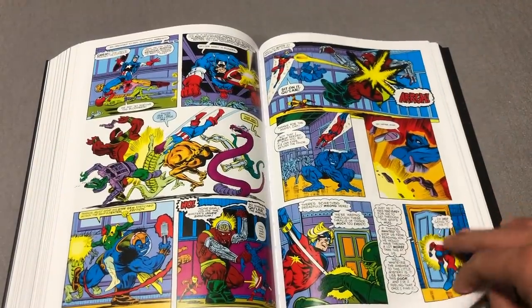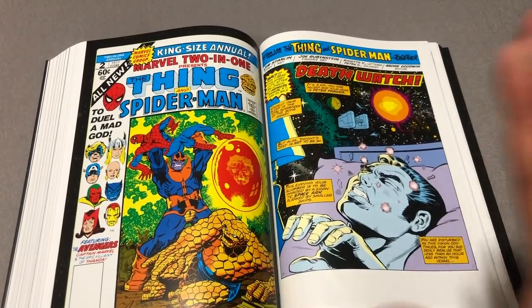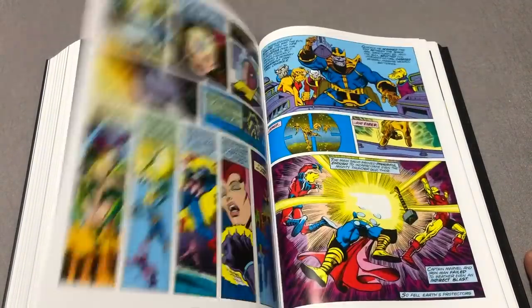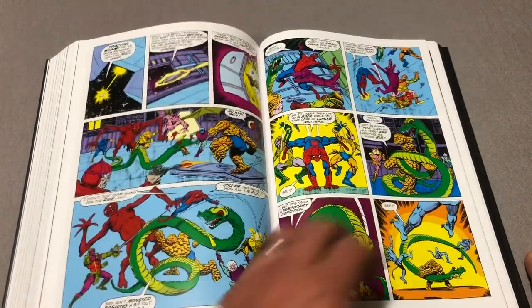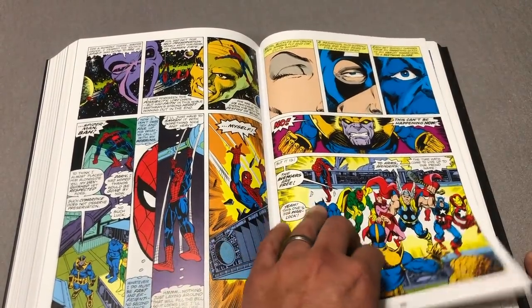Now, it's the second time I've mentioned Civil War in the last couple of weeks. I am not a fan of that story. Please forgive me. This has some stuff that has been previously collected in Thanos vs. the Avengers, or some of the Marvel premiere books, some of the Adam Warlock stuff, some Captain Marvel trade paperbacks. But some of this stuff has never been collected.